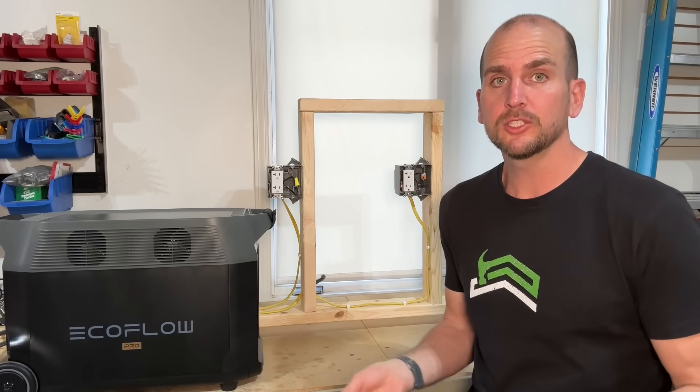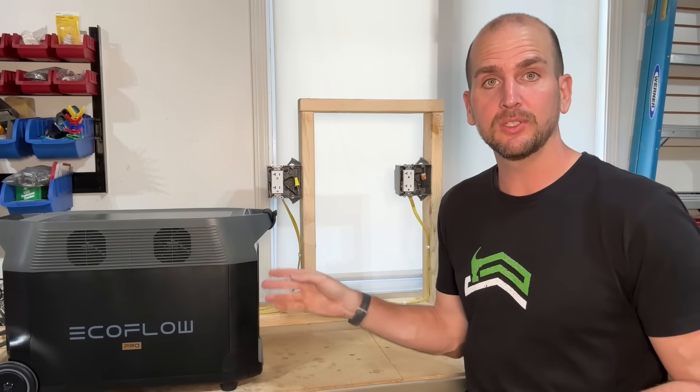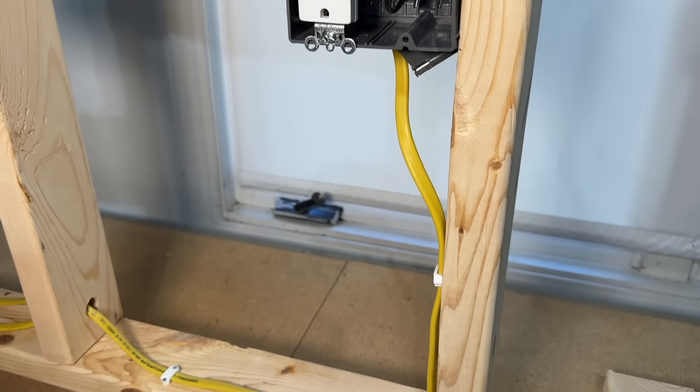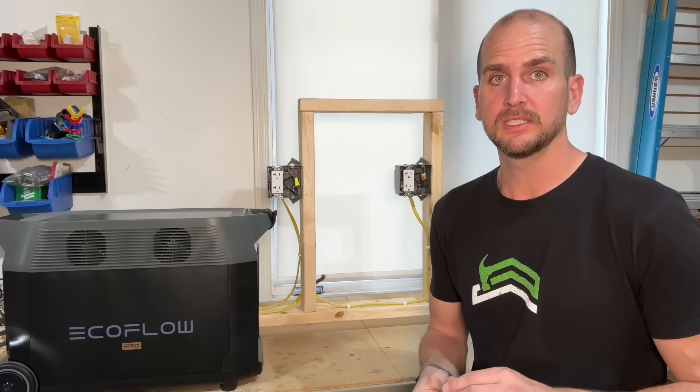So today I actually want to test that once and for all. We're going to power a heater and a heat gun off the same circuit using the EcoFlow Delta Pro, which can put out 30 amps at 120 volts, and we're going to go beyond the capabilities of these circuits. We have 20-amp receptacles powered by 12-gauge Romex, and we're going to push this to 22, 24, maybe even 26 amps to see how hot these components get.